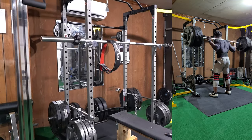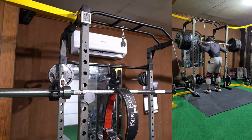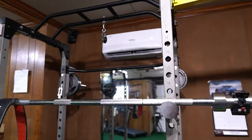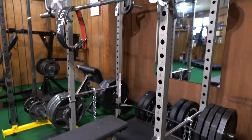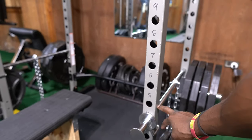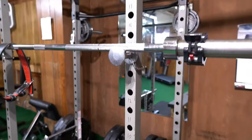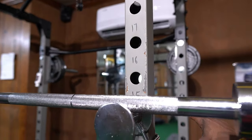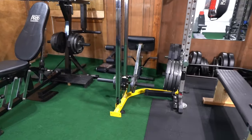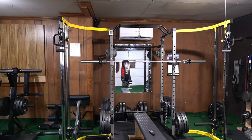You can squat on the outside or on the inside — it's very versatile. There's a hook at the top which allows me to put attachments on it and do all kinds of stuff. This is the J-hook and you can move it up and down to the level you want your squat to be at. The next thing I got is this yellow cable crossover attachment over here — it's not meant to go on this squat machine specifically, but I made it work.